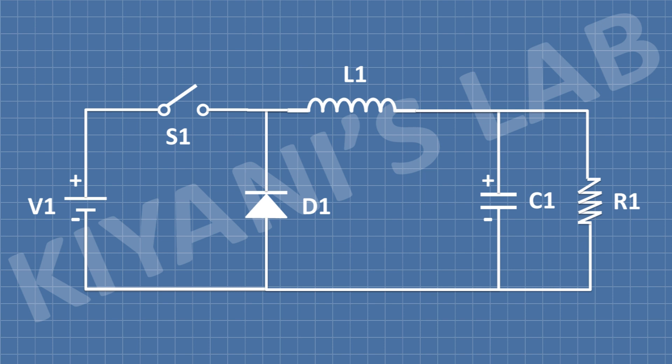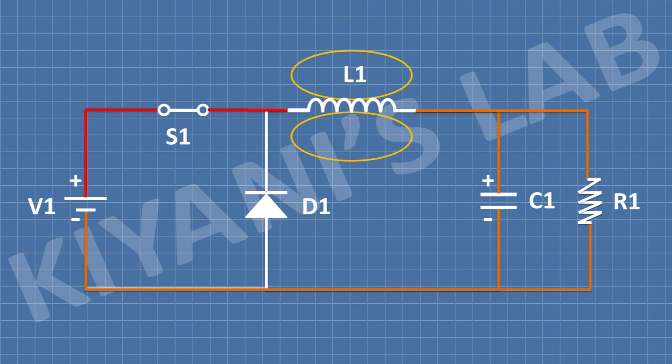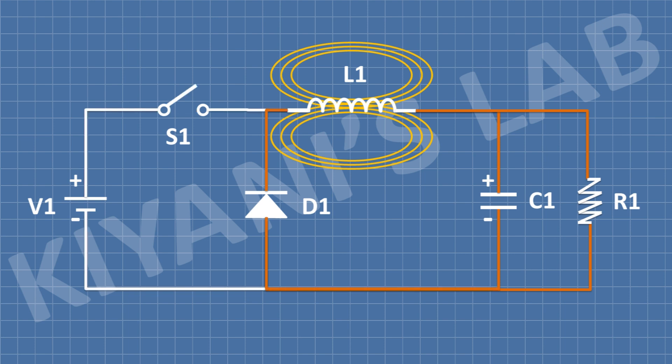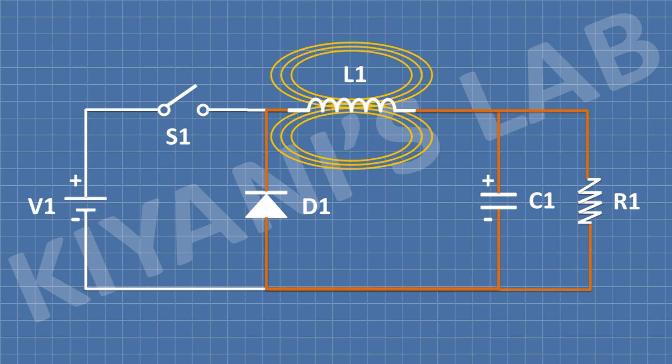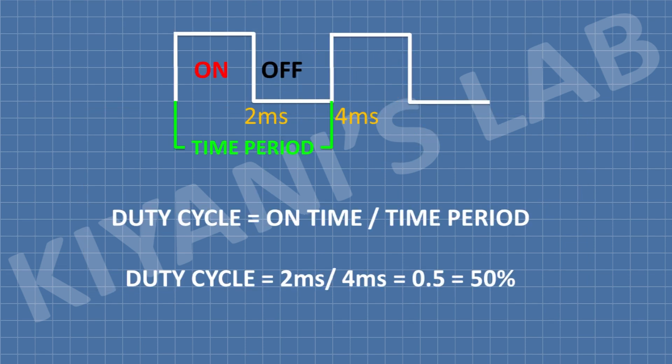Now let's make a basic buck converter circuit. We are using a battery V1, a switch S1, a diode D1, an inductor L1, a capacitor C1, and a load resistor R1. The circuit works in two modes: the first mode is when the switch is open, and the second mode is when the switch is closed. When the switch is closed, current starts to flow through the switch, then through the inductor. The inductor starts storing energy, which produces a resistance to current flow. When we open the switch, the inductor becomes the current source and current flows in the opposite direction. We repeat this switching process again and again to reduce the output voltage. The time taken to switch on and off is the time period, and the duty cycle is equal to on-time divided by time period.